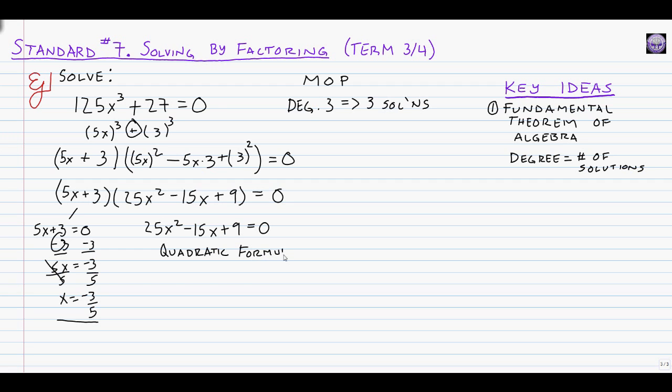There's an important caveat when solving MOP problems: the answer from the quadratic formula will always include plus or minus something times i root 3. This happens every time due to the symmetry of sum and difference of cubes problems. So we must use the quadratic formula, and we should expect our answer to include plus or minus i root 3 if we've done it correctly.